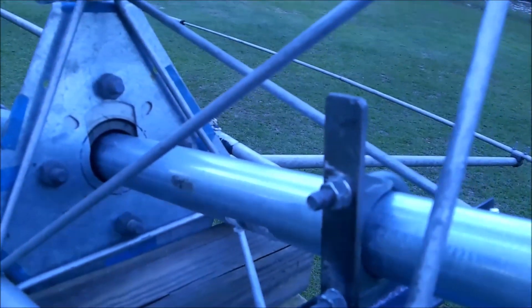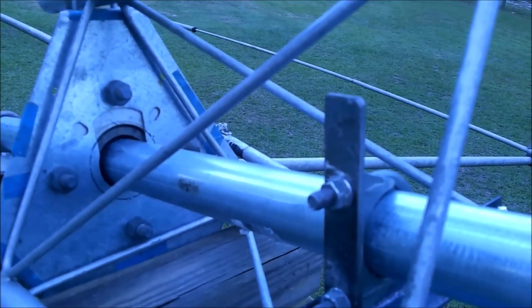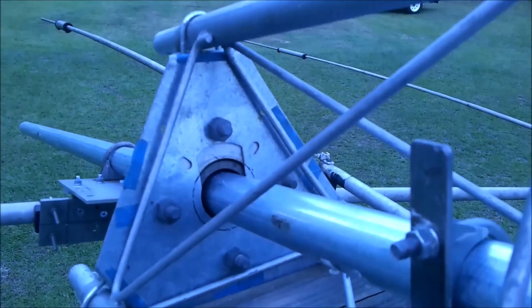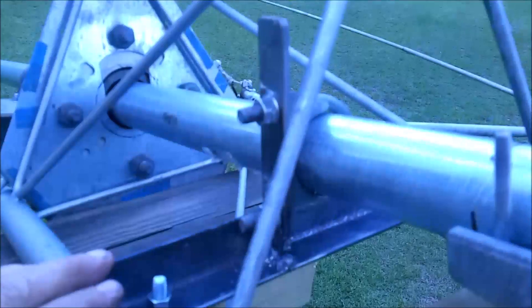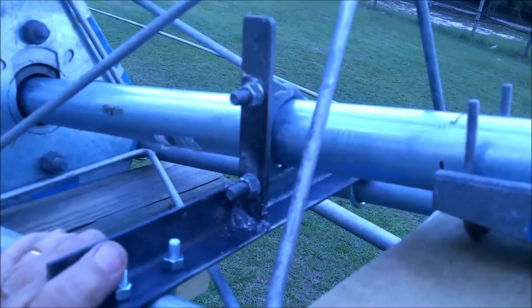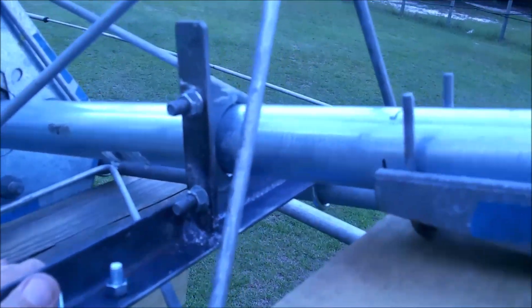The jig just grabs hold of this pipe so when I take this clamp out it won't lift up or slide out. If this pipe came up due to the weight of the antennas, it would bend the thrust bearing plate, and we can't have that. So we have to make some kind of jig here to hold this pipe in place — and that's what I just did.